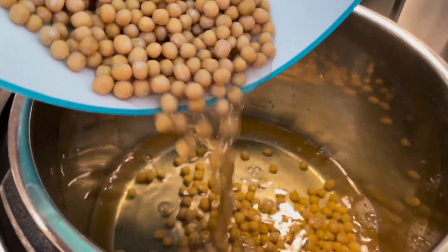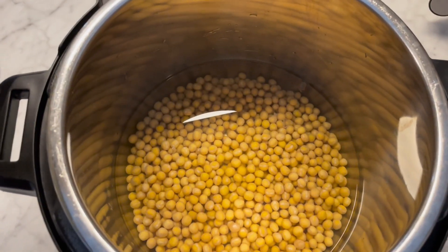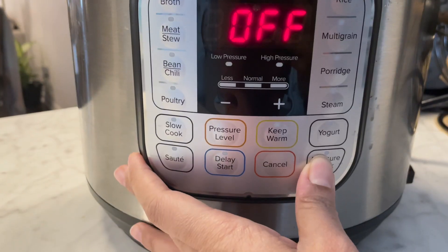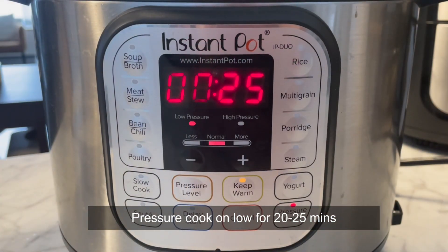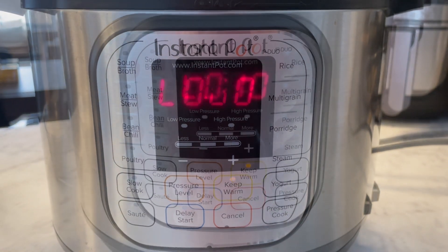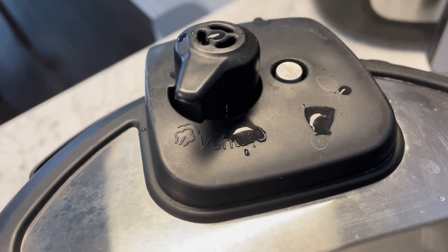Dump the chickpeas into your Instant Pot along with the water you soaked them in — don't waste that water because a lot of taste and flavor lies in it. Pressure cook for about 20 to 25 minutes on low pressure. Once the pressure is up, let it sit for 10 additional minutes, then do a manual pressure release. And here you go, your chickpeas are ready in no time at all.